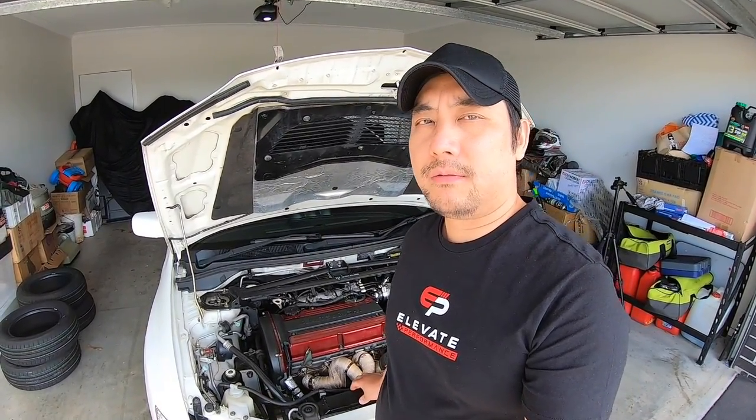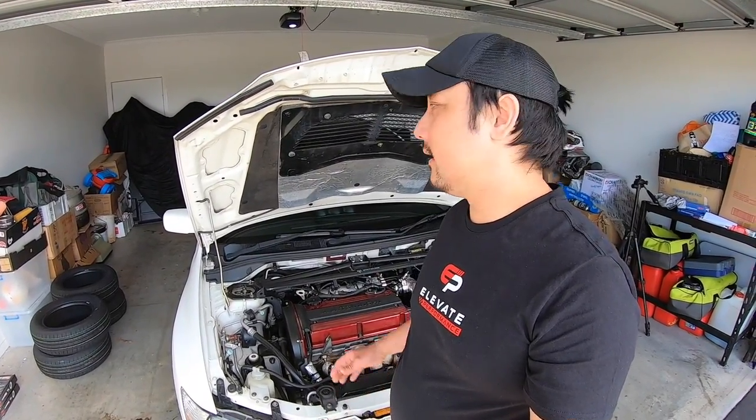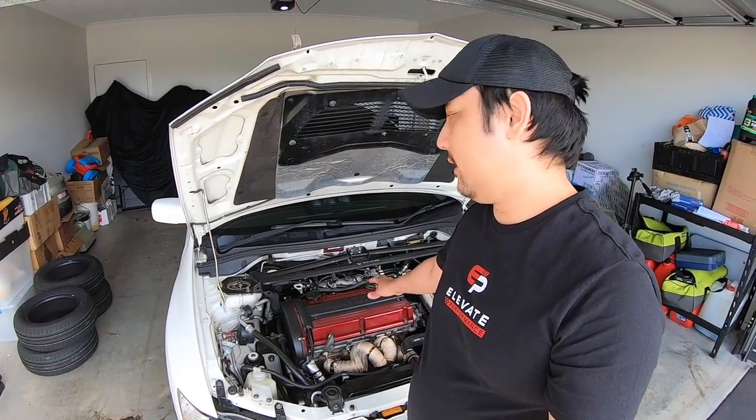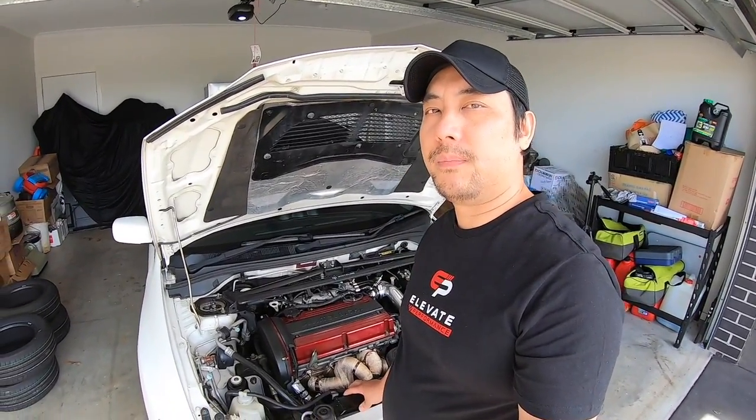In the previous videos, you saw that we installed a Mishimoto front-mount intercooler kit, a TurboSmart Race Port blow-off valve, a HyperTune exhaust manifold, and then we drove the car up to Sydney for PowerTune to install the Bulletproof Racing Twin In-Tank Fuel Pump. While it was at PowerTune, they installed a TurboSmart Fuel Pressure Reg, Plasma Man Fuel Rail, Bosch 1650cc injectors, and also two Aeromotive Fuel Pumps at the back.